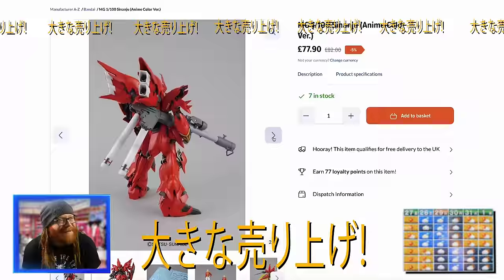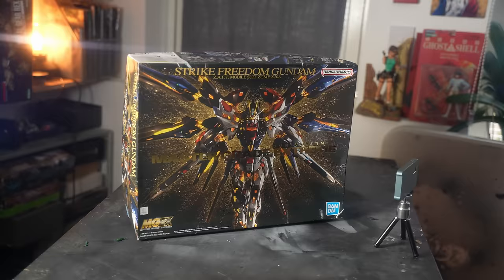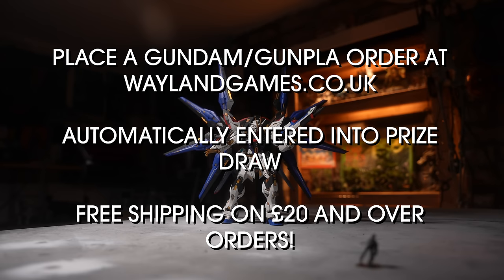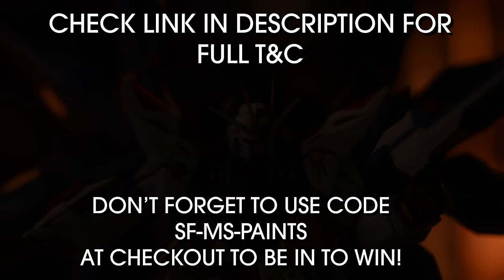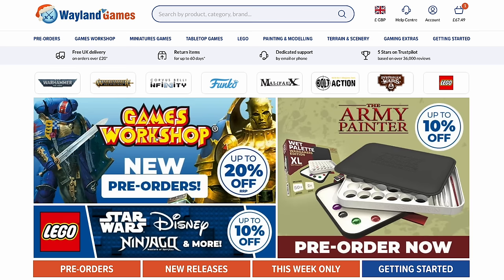Oh hey, it's your boy Sinanju. He's big, he's red, and he's got a bazooka — this is the kind of Santa we need this time of year. But of course, if you guys have got your heart set on a Strike Freedom Master Grade Xtreme like the one D-Dog's making in this video, today is your lucky day. All you gotta do is place an order for any Gunpla or Gundam kit on the Weyland Games website and you are automatically entered into the raffle to win the 1-100 Strike Freedom Master Grade Xtreme. Full terms and conditions in the link in the description and pinned comments. While you're on the Weyland Games website, check out the largest supply of Warhammer and every other hobby brand. You know that stuff costs less at Weyland.